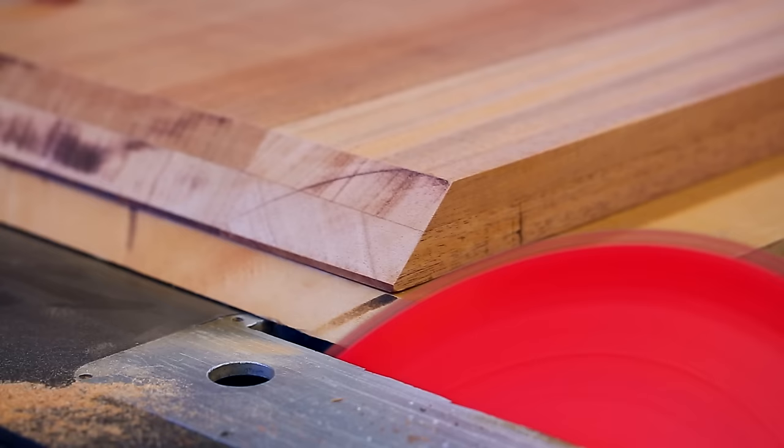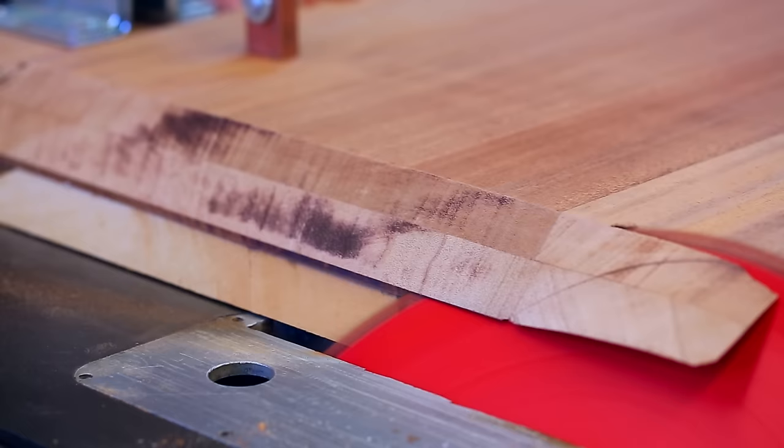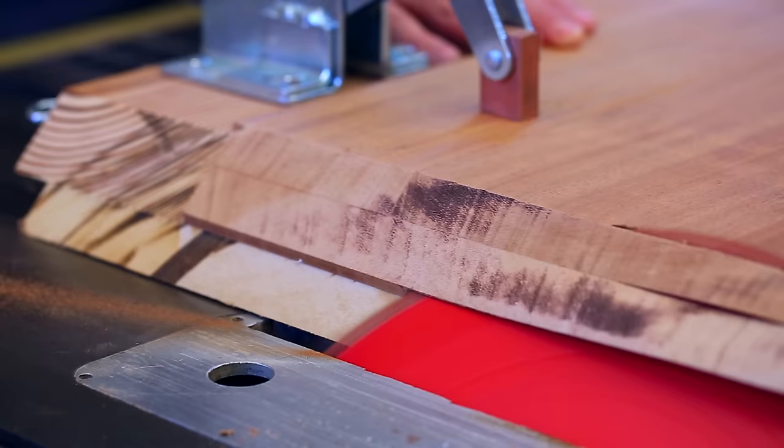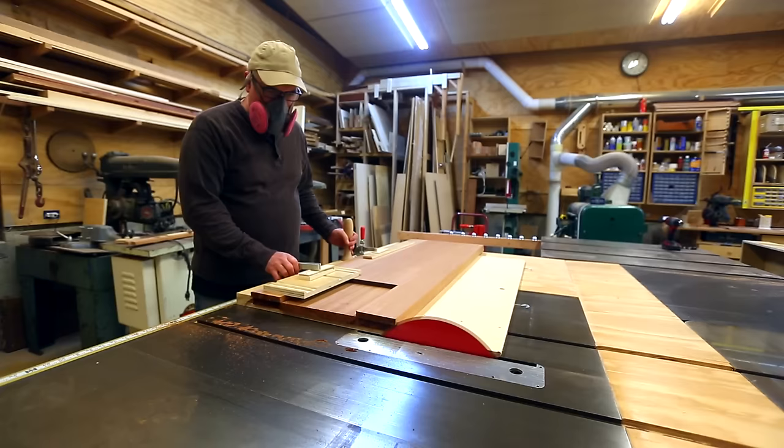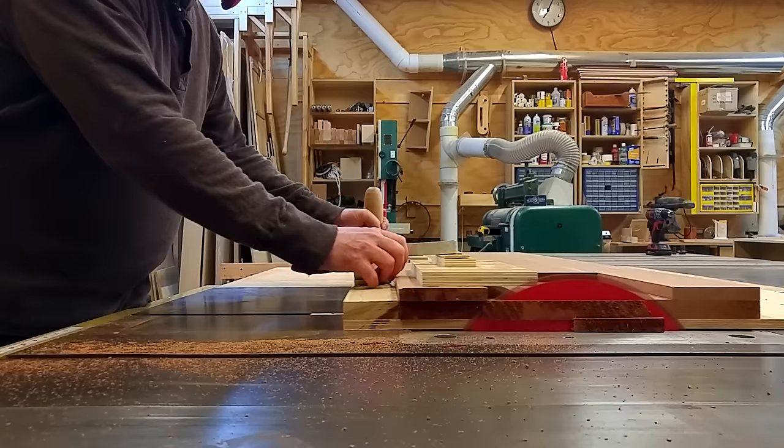For the second miter cut, I worked a two-pass approach into the process. I didn't cut off as much as would complete the cut on the first pass, then did a second pass to clean up the face. With the miter cut made, I could then cut each piece to final length with a straight cut, which is a little bit easier to do.